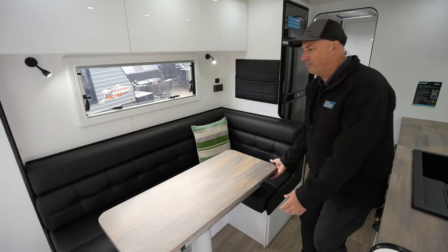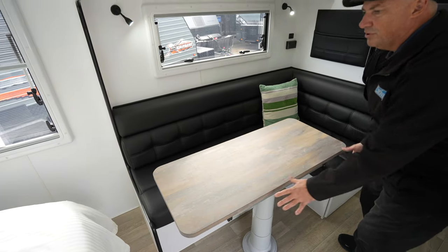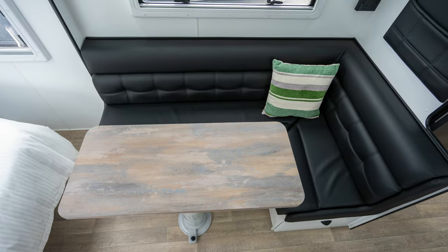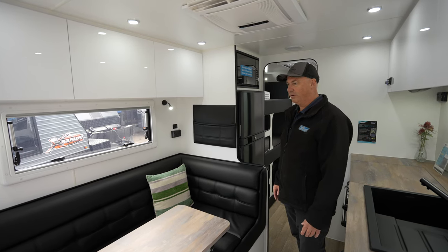With a nice L-shaped lounge you've got plenty of seating. The table is nice and adjustable, you can also drop that down to make an additional bed for the kids, or just drop it down and let the kids sit back and relax while they're watching a movie and you sit outside and enjoy a wine for yourself.